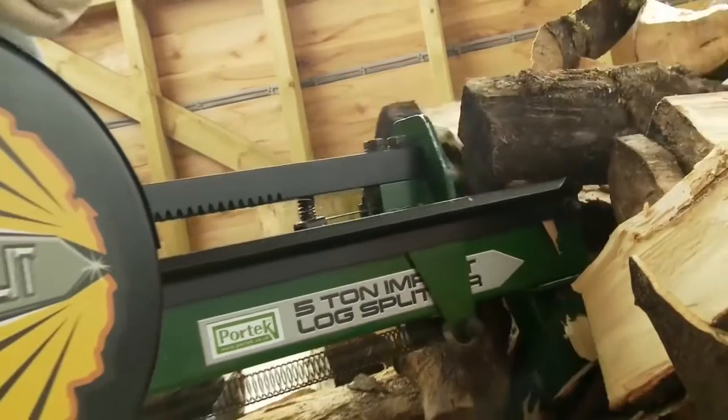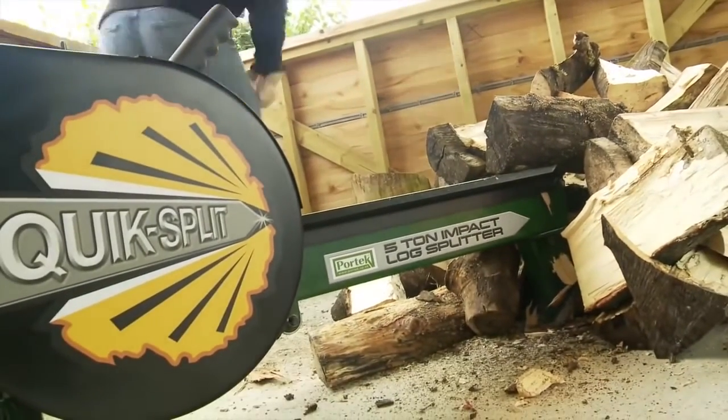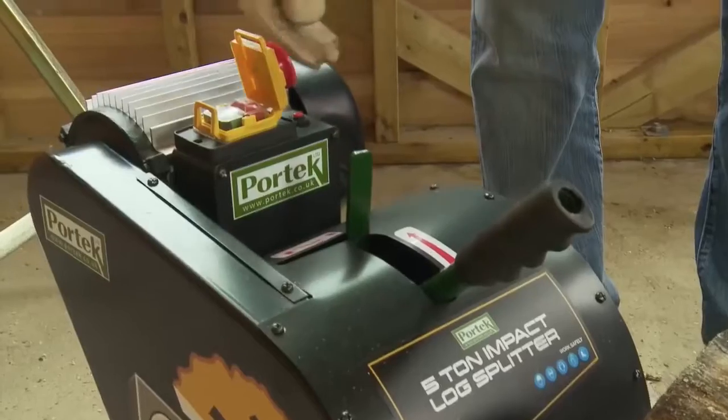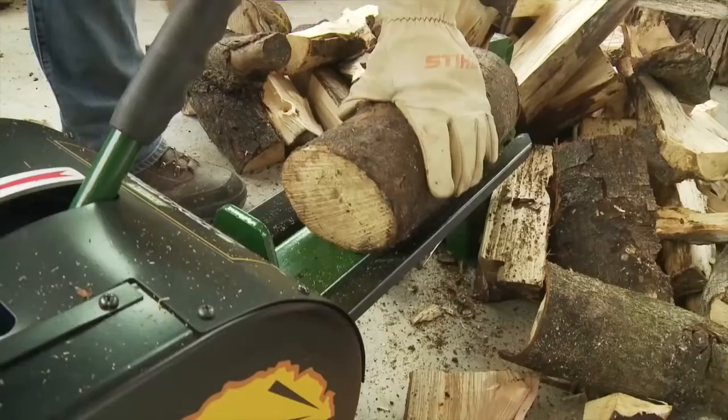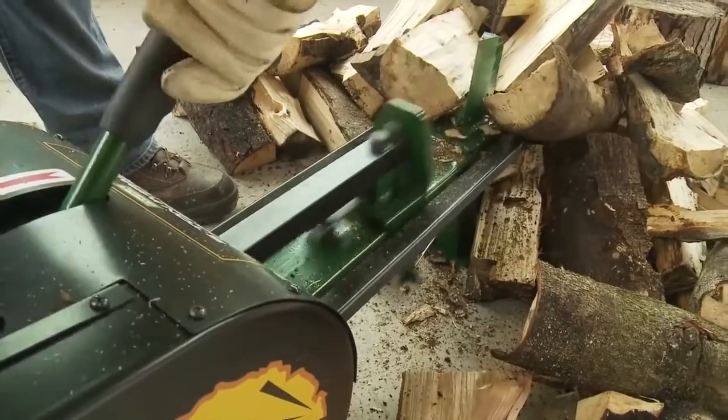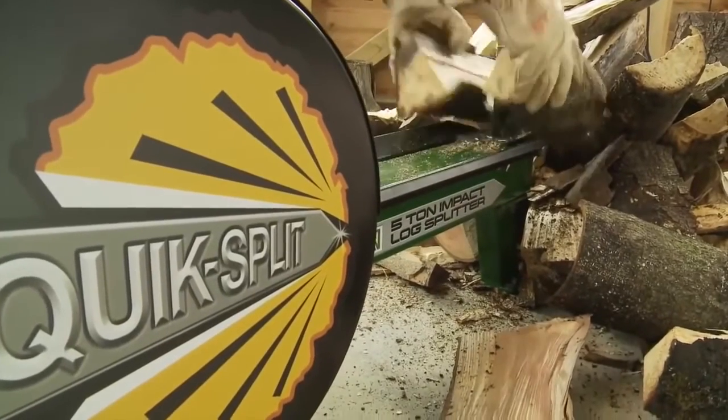Our heavy duty steel guards keep you safe from the mechanics, and the safety switch is located next to the handles for extra fast stopping should the need arise. QuickSplit is the safe and easy way to split logs quicker than ever before.